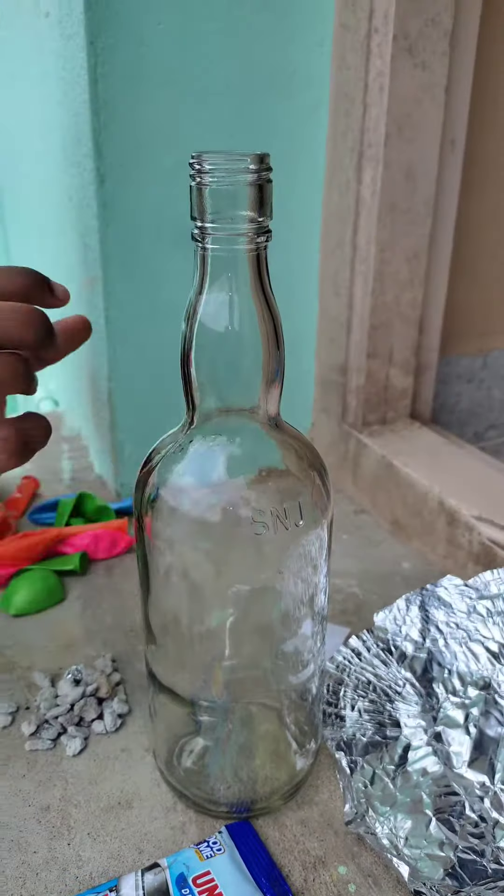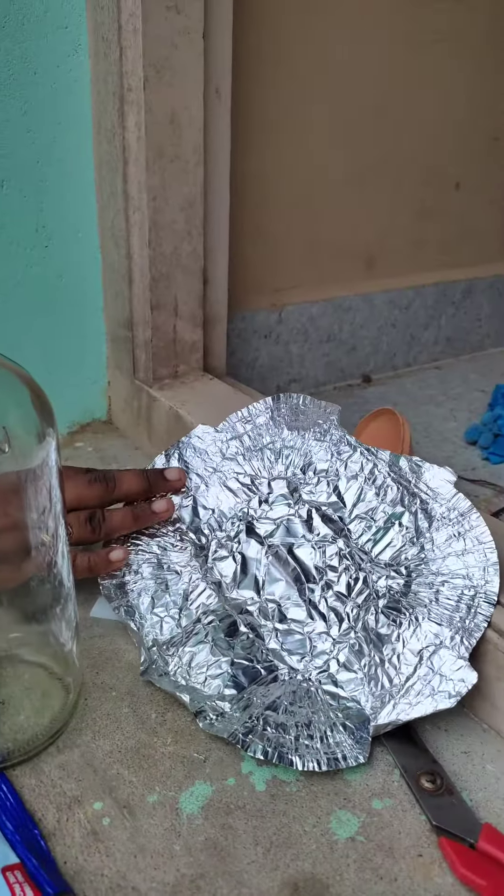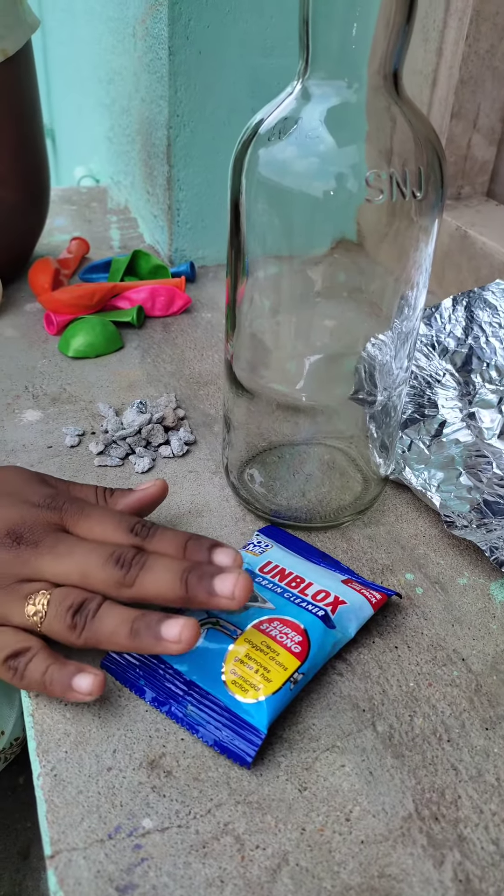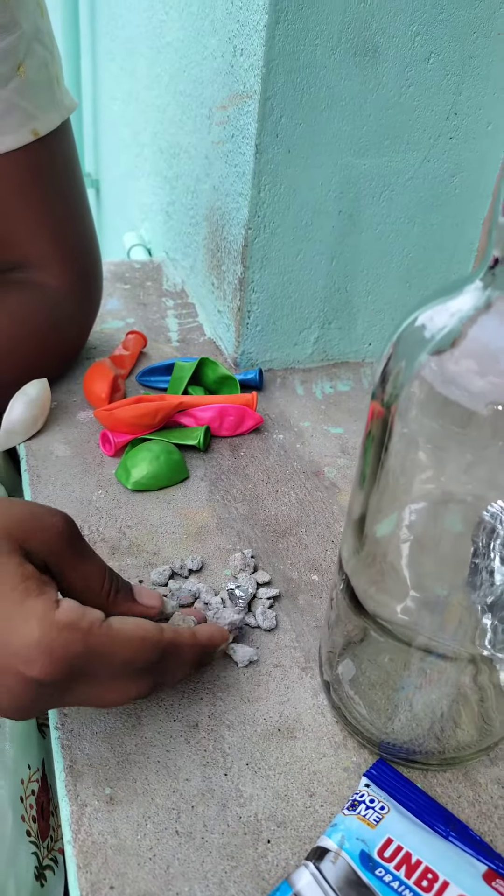First, a canaddy bottle. Next, a silver boil. Then, a rain age cleaner. It's not a clay. Let's make a clay. I'll put it in a clay bowl.